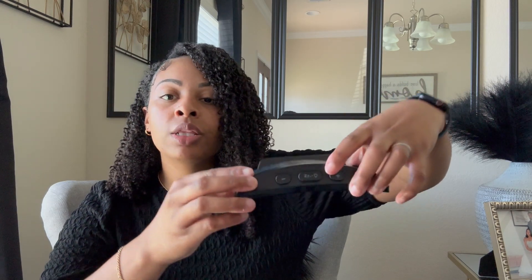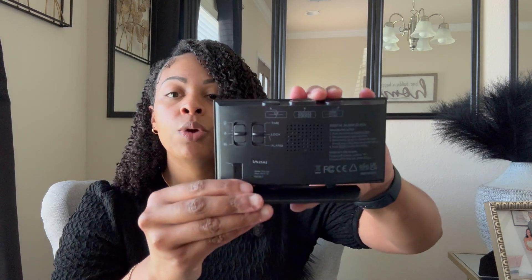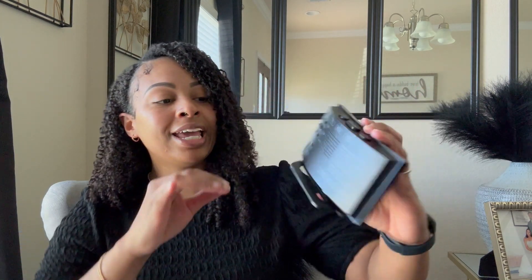I'm not quite sure what this light bulb button is for, but I'm going to show you guys what it looks like all plugged up, so we'll figure that out by the end of the video. We also have some buttons on the back: a volume off, a mute, and a volume on button, and then a time lock and alarm button. I'll give you guys a closer look so that you can see.